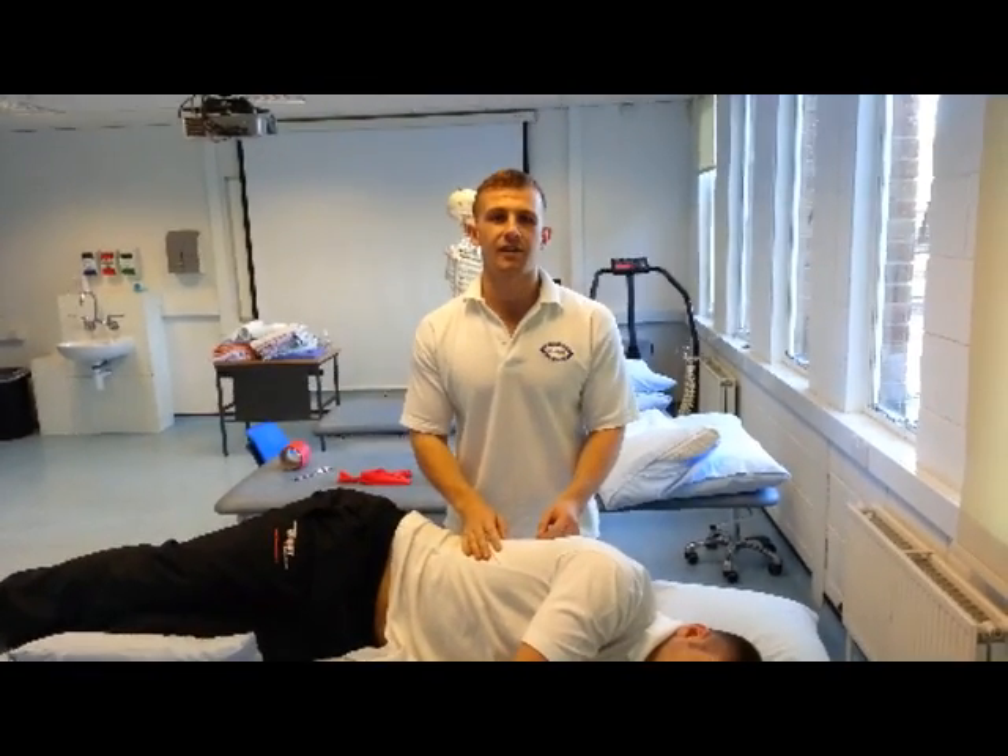Hopefully all these manual techniques will encourage postural drainage, secretion clearance, and chest clearance.